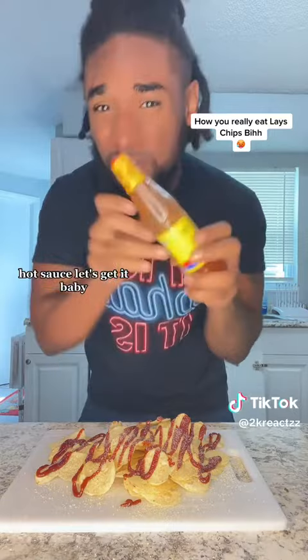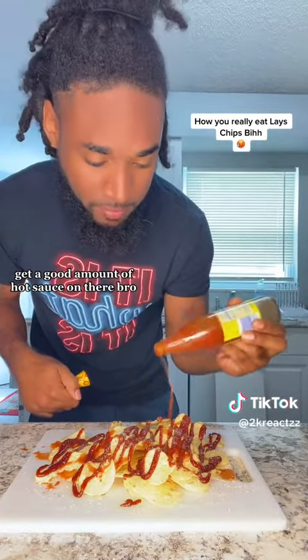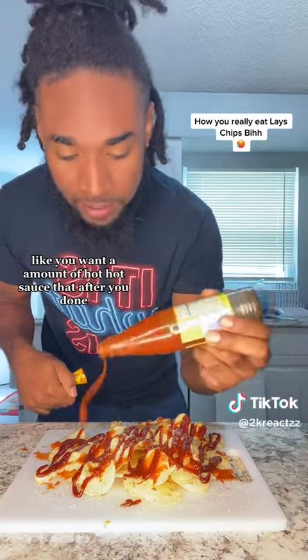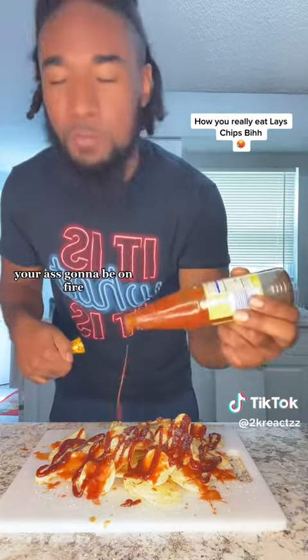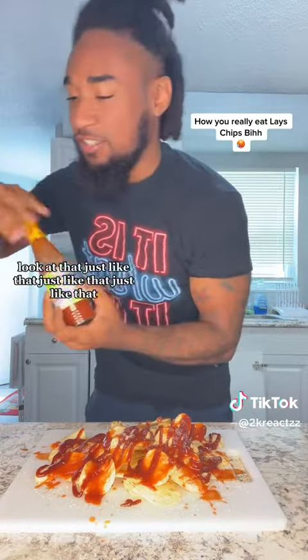We're gonna grab our hot sauce! Let's get it, baby. Get a good amount of hot sauce on there, bro. You want an amount of hot sauce that after you're done, your ass gonna be on fire. Just like that.